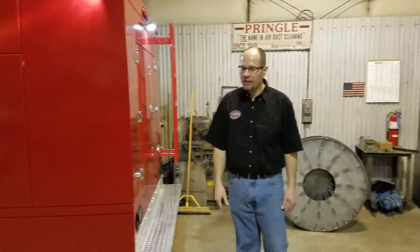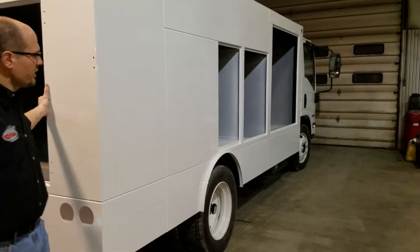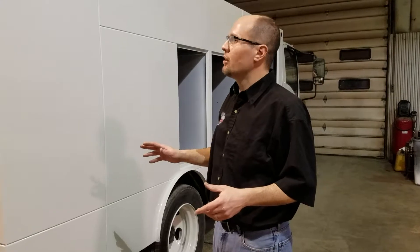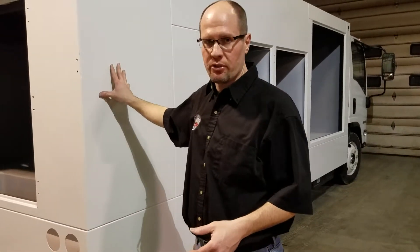And then we've got our stainless steel truck right here — this is mostly stainless steel. I'm going to make a video of that one here shortly, but for right now I'm just here to show you this truck. This one's all stainless, that one was all aluminum. There are a lot of similarities but also a lot of differences, and I'll make another video when that truck gets closer to completion.